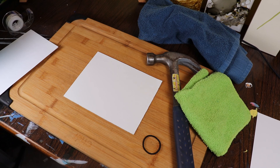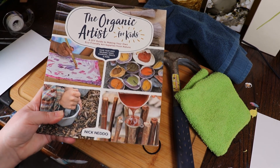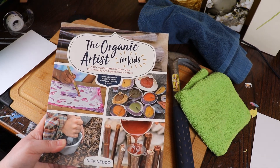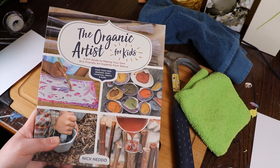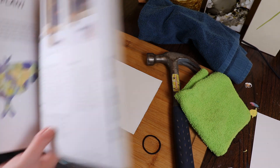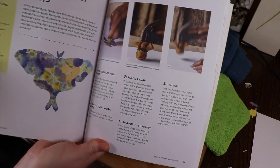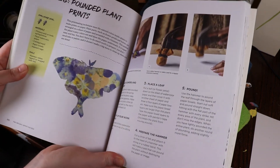So we are here with an art project I'm pretty interested in trying out — I've never tried it before. Yesterday I took out the book The Organic Artist for Kids from the library, and as I was flipping through, I found pounded plant prints. That is what we are going to do today.